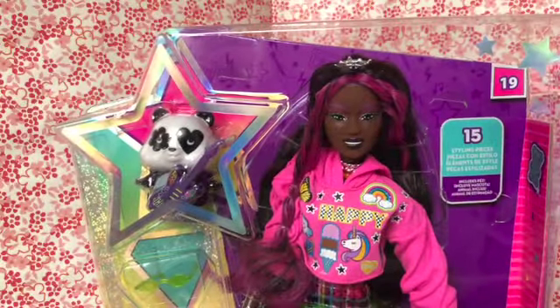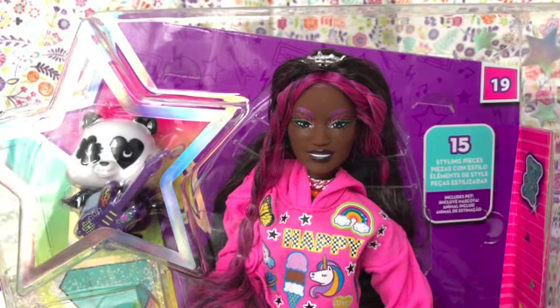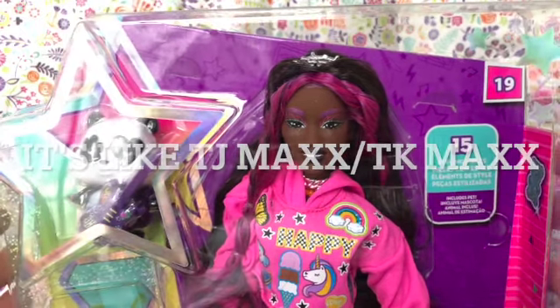She is my first Barbie Extra. Quick confession time — I bought this for myself because I found her at a really good price at Burlington, which is kind of a discount department store.